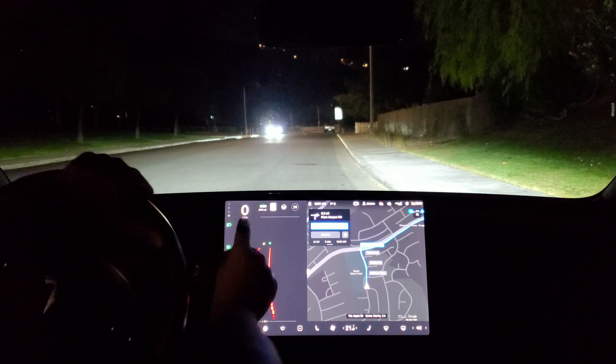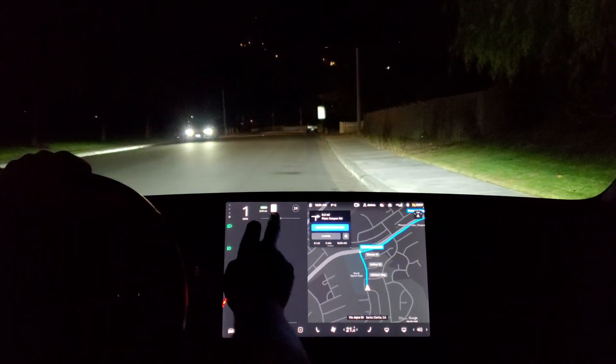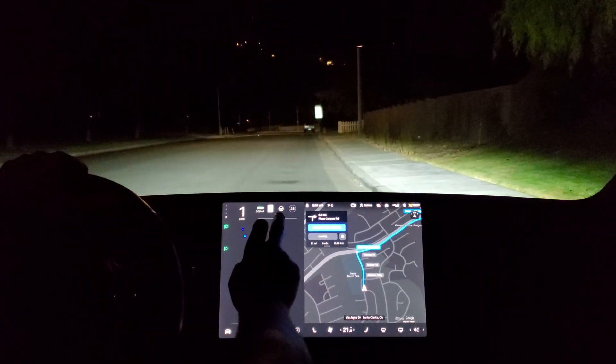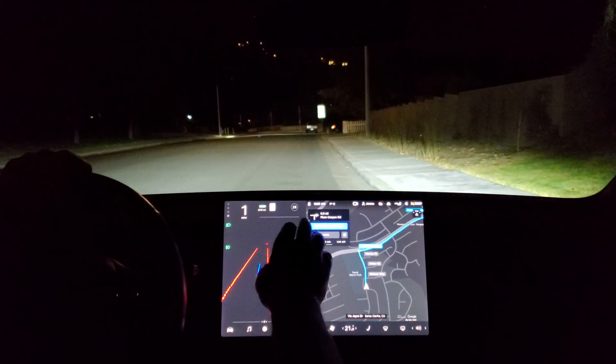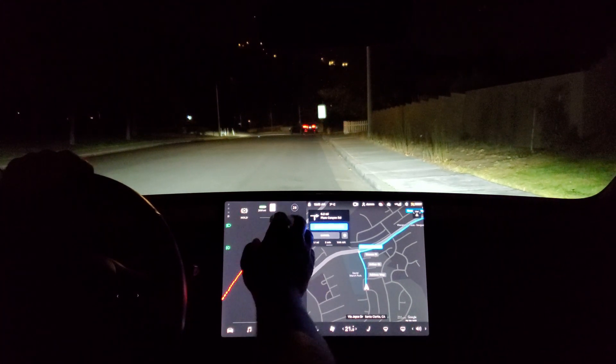You've got your speed shown here in nice big text, and they moved the battery indicator and the speed limit sign. They also moved the steering wheel icon — that's how you indicate turning on Full Self-Driving or Autopilot. It's a beta, remember, not meant to be fully autonomous at this point, but that's how you know when you can enable it.